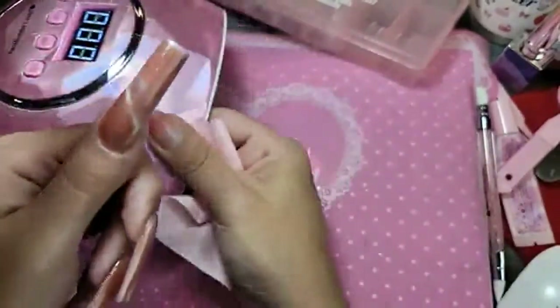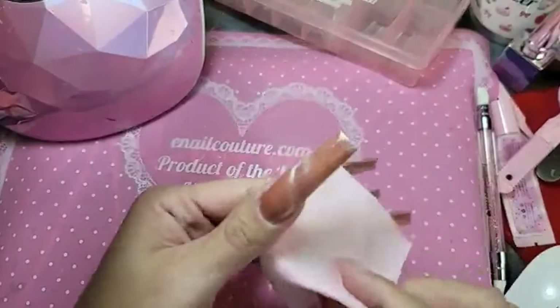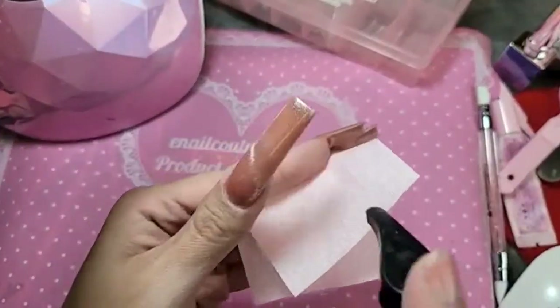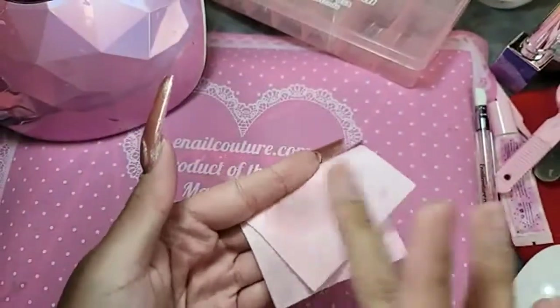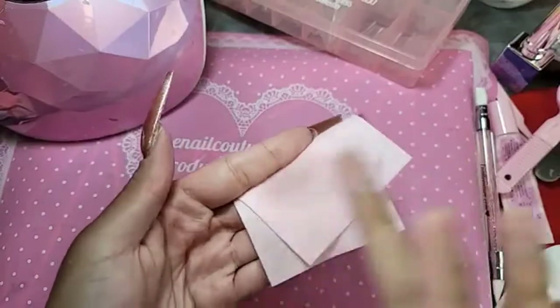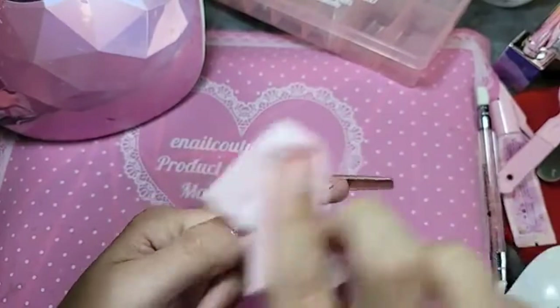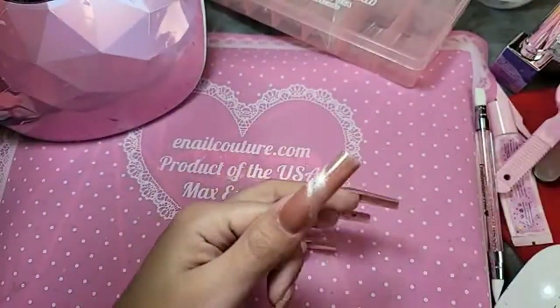Make sure that color is fully cured before we remove the oxygen inhibition layer — the stickiness — before we apply stickers. If the color is not fully dry, it's going to make a mess and it's going to peel. Take my hand sanitizer — it's made out of ethanol, not alcohol — to remove the stickiness. Give it a few seconds to air dry.